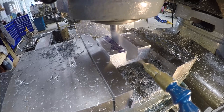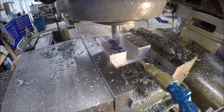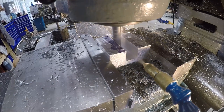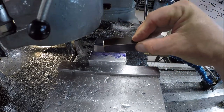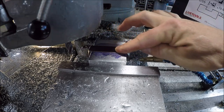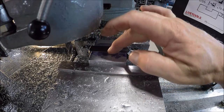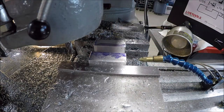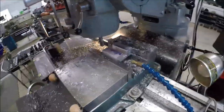This should be the last pass — just a couple thou, doing some climb milling so I have a nice finish. We got a really nice fit — perfect. No play either side, appears flush, maybe by a thou. Couldn't be happier. Got a big old mess to clean up. Let me get this cleaned up and we'll move forward.